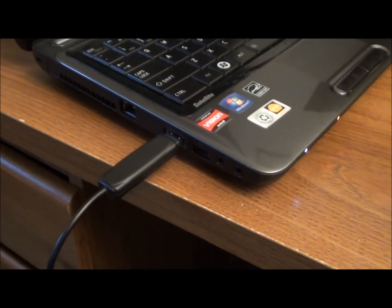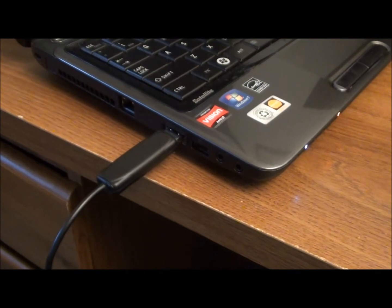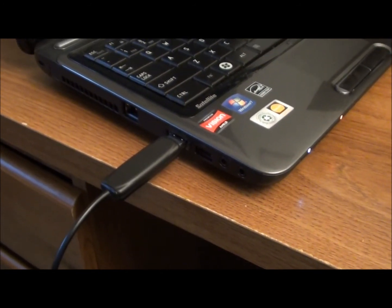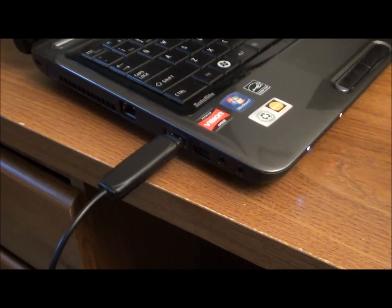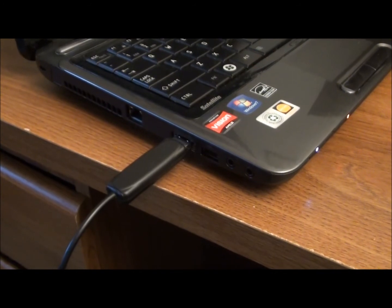If you're using an operating system such as Linux, Macintosh, or Android, there are drivers available, but they have to be manually installed. The Windows drivers will automatically install based on Windows recognizing the adapter when it's plugged in.